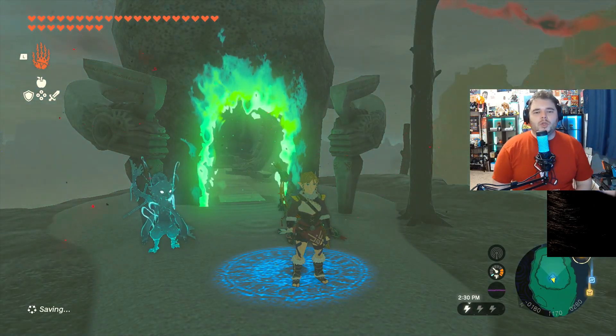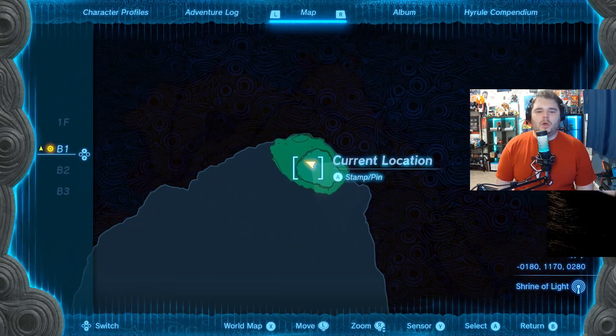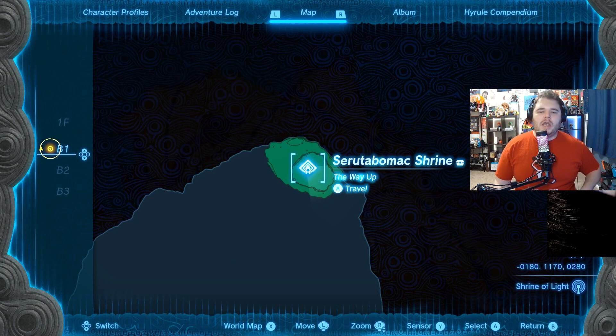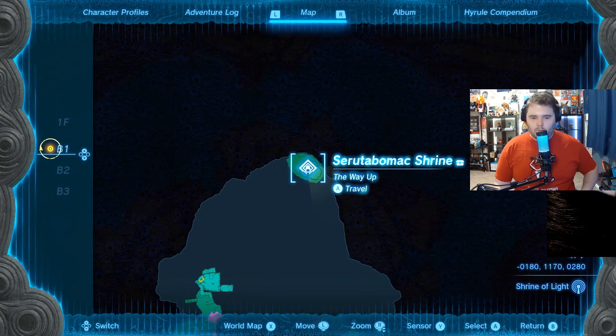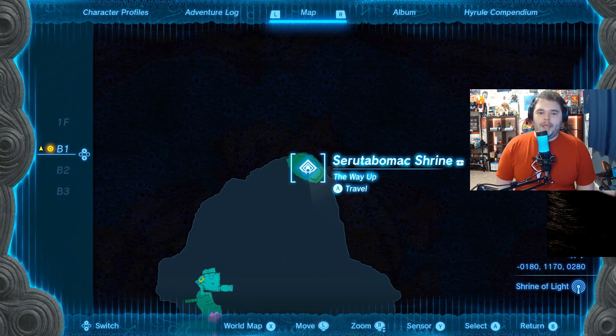Hey, it's MeGV and welcome to another Shrine Guide. This one is going to be the Seru-Ta-Bomak Shrine, and it is in the back of Hyrule Castle, the way up.